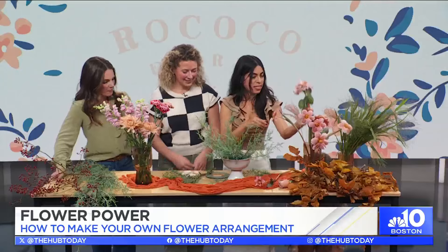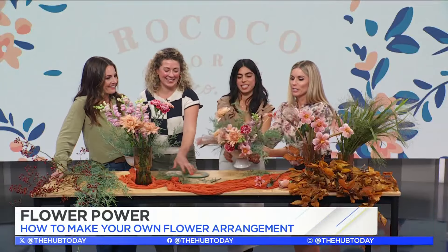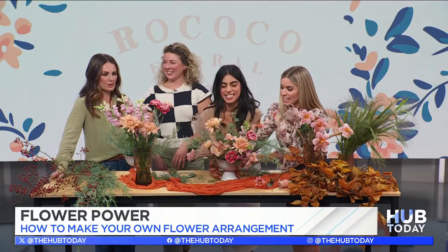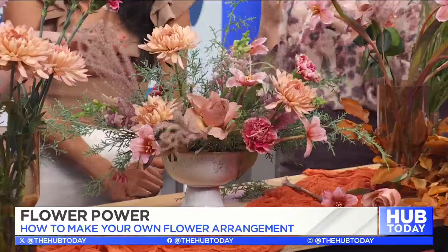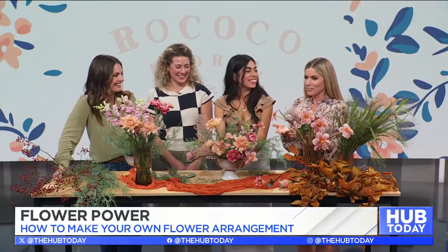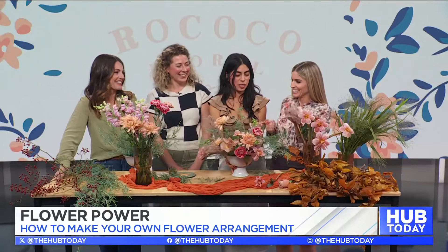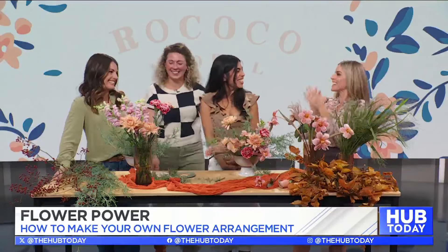And down here, through the magic of television, here's our finished product — gorgeous! Thank you so much. It might not look exactly like this, but that's okay. And you know what? I feel like I blend right in here. That's yours — our little flower. Thank you all so much!